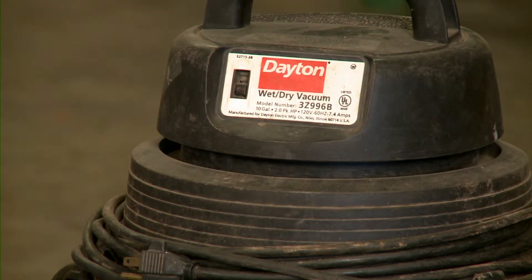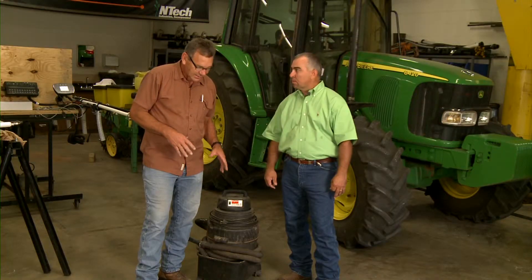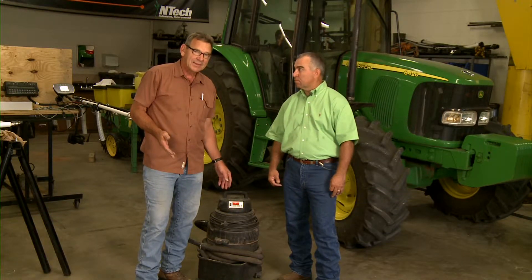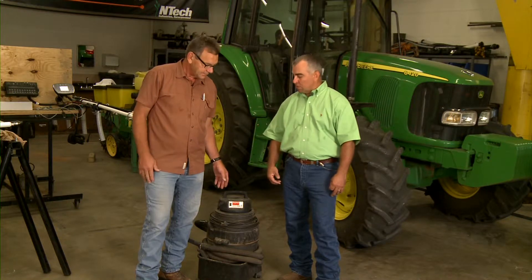Take, for example, a wet and dry vac for your shop. You want to look at tank size, you want to look at what you're going to be doing with it, but the main thing is it's not going to pick up anything unless it moves air. So the big thing is how many cubic feet per minute will it pull, or what kind of vacuum level will it pull — and that information is probably going to be hard to come by.